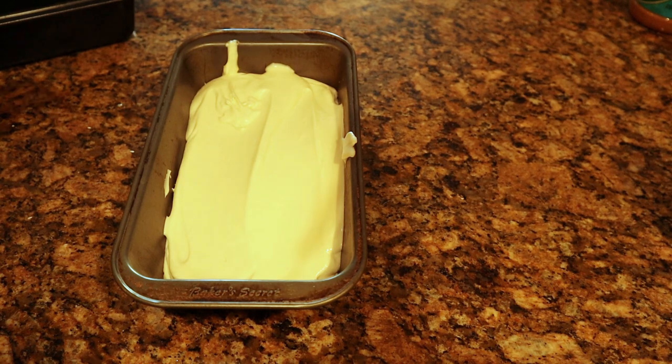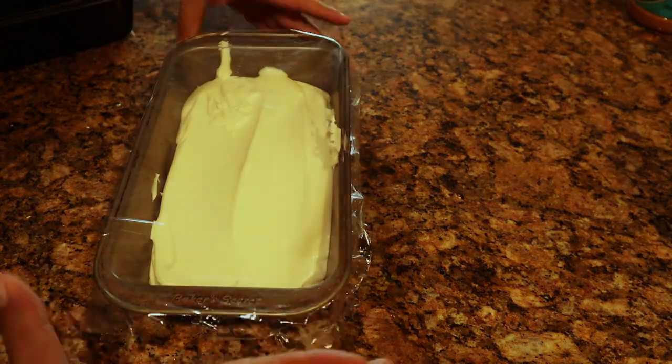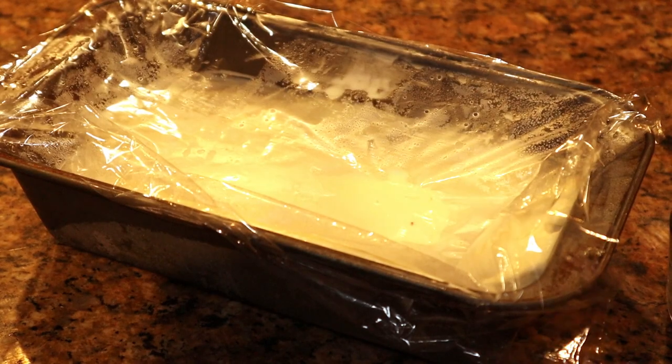Let's go ahead and wrap it up with saran wrap. Put it in our freezer for a couple hours until it's all nice and frozen. Simple as that — doesn't get easier than that.